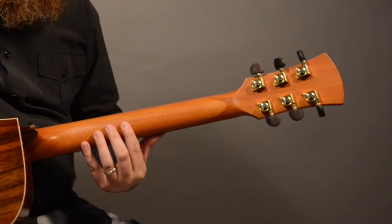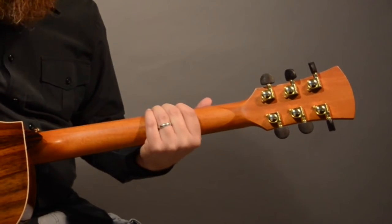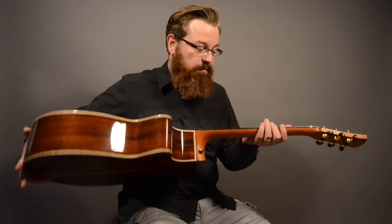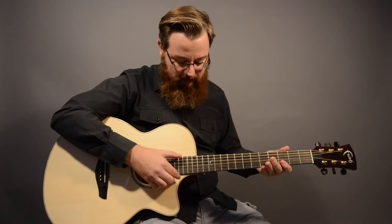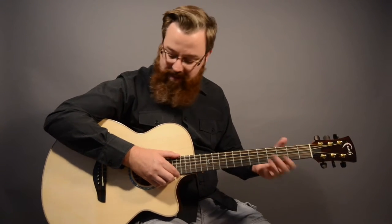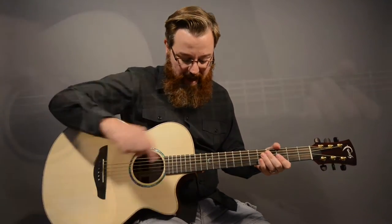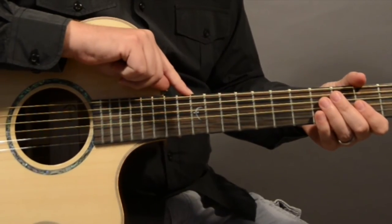The neck is mahogany with a satin finish — that satin finish will help you glide up and down the neck easily. The fretboard is made of Macassar ebony as well, and the nut and saddle are tusk material. You also have the mother-of-pearl Faith logo inlay at the 12th fret.